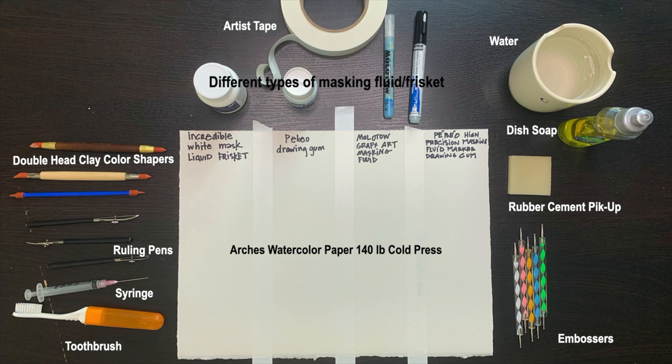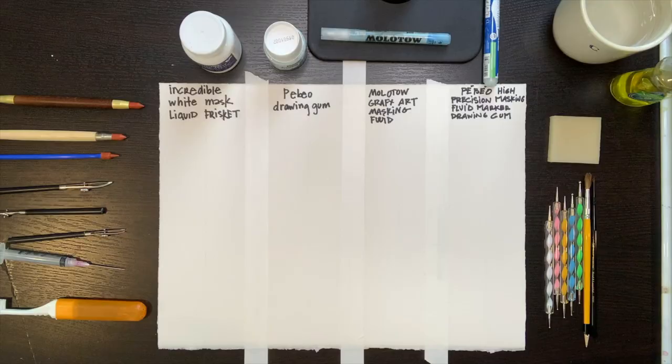We can use masking fluid to preserve the pure white of the watercolor paper for bright highlights or white shapes. But we can also use masking fluid on top of paint to preserve lighter colors when we want to paint darker on top of those lighter colors.